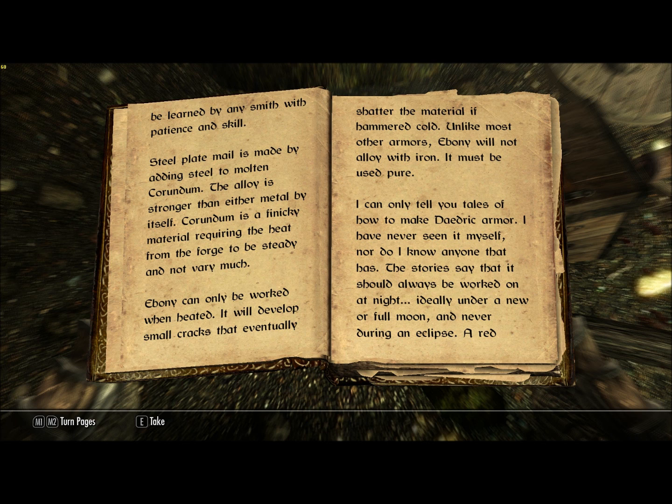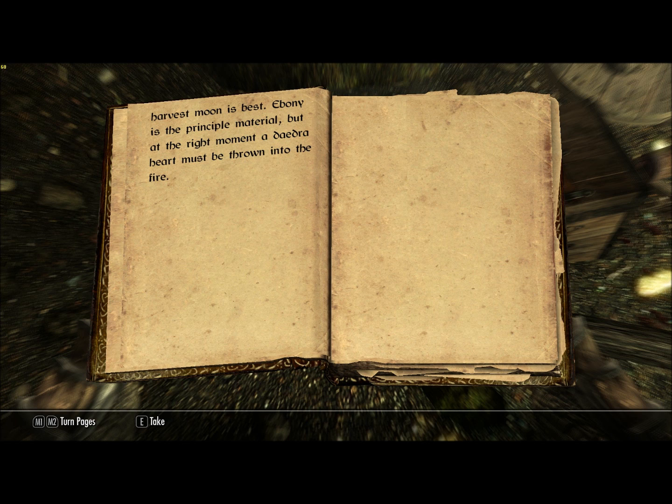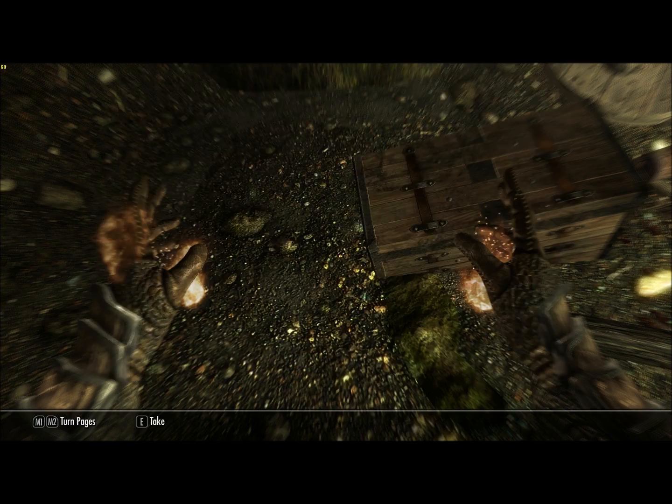Steel plate mail is made by adding steel to molten corundum. The alloy is stronger than either metal by itself. Corundum is a finicky material requiring the heat from the forge to be steady and not very much. Ebony can only be worked when heated — it will develop small cracks that eventually shatter the material if hammered cold. Unlike most other armors, ebony will not alloy with iron; it must be used pure. I can only tell you tales of how to make Daedric armor — I have never seen it myself, nor do I know anyone that has. The stories say it should always be worked at night, ideally under a new or full moon, and never during an eclipse. A red harvest moon is best. Ebony is the principal material, but at the right moment a Daedra heart must be thrown into the fire. Well, there you go.